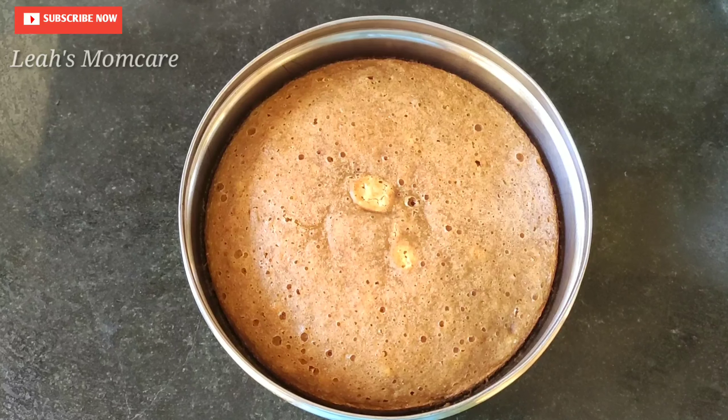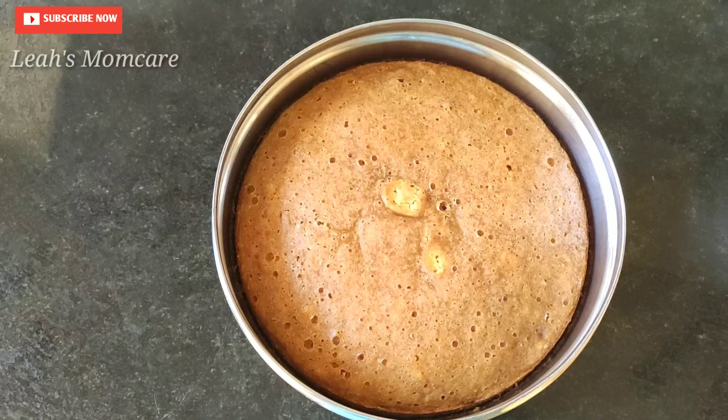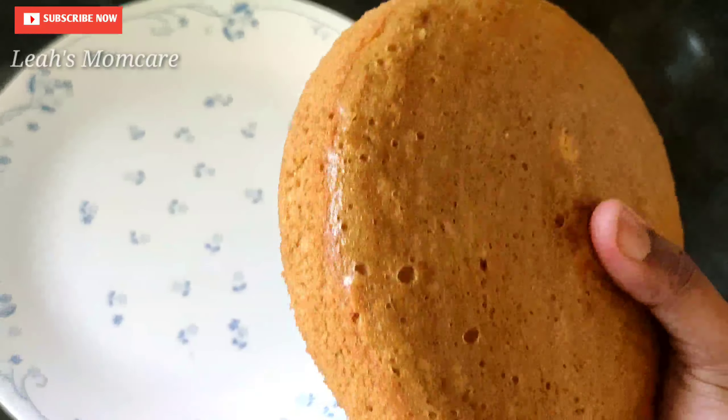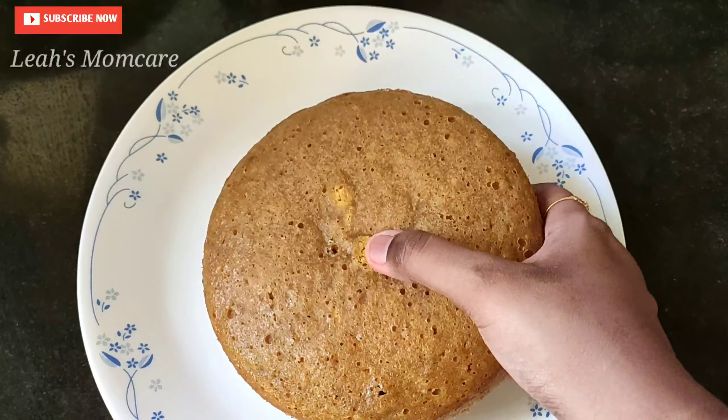I am going to make the cake ready. Now I am going to make a plate load of cake.